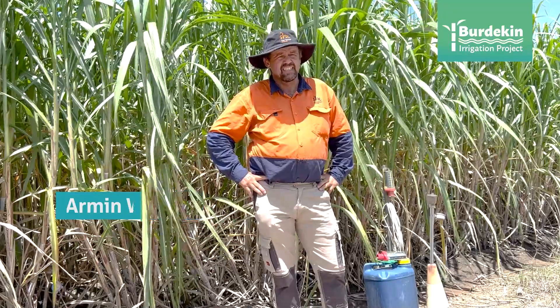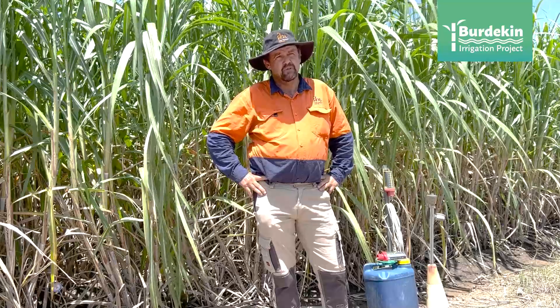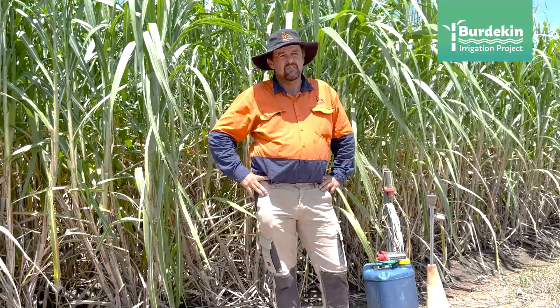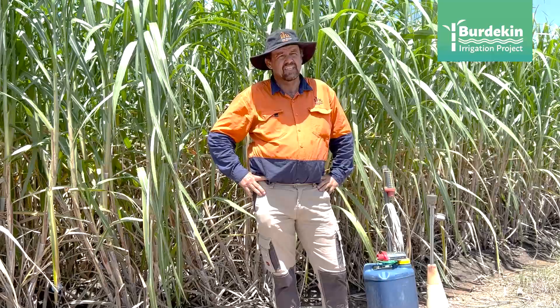Hi everyone, I'm Armin Wessel. I'm the irrigation officer for SRA in the Burdekin, working within the Burdekin Irrigation Project. Within this project we're trying to make irrigation more precise and more efficient by the use of modern technology. Today I just want to introduce some of these technology types that aid in making irrigation more efficient.